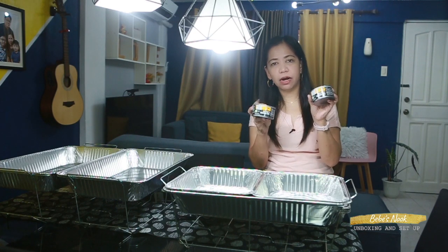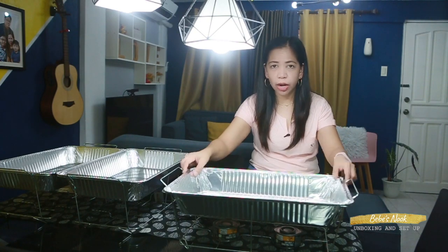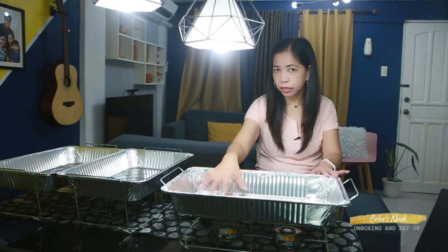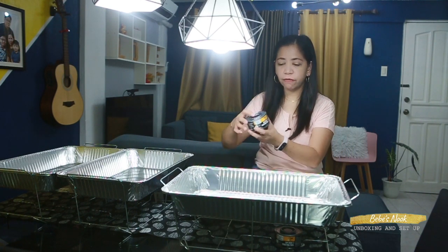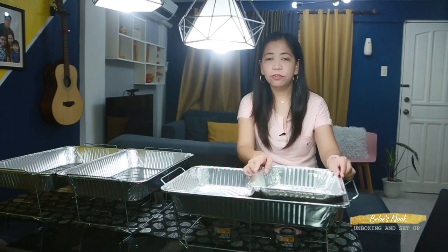This chafing fuel is available in the market, so you can buy more when you run out. The wire rack has a slot for two chafing fuels, so just place them in there. Then light them. But before lighting it, the full-size water pan needs water — about 1 inch deep. Then after adding water, you can light the fuel. Refer to the instructions and warning signs on the chafing fuel. It's simple — just open and light it. Then you can place the food tray on top.